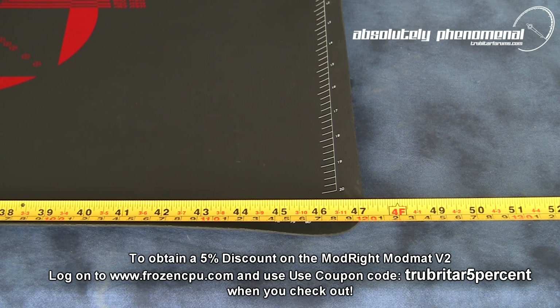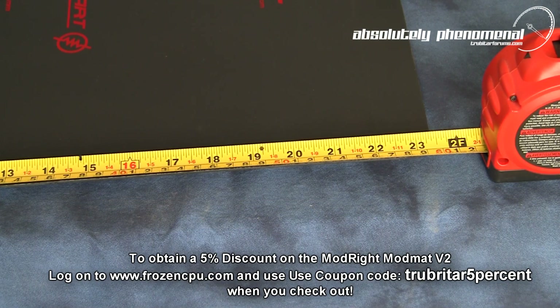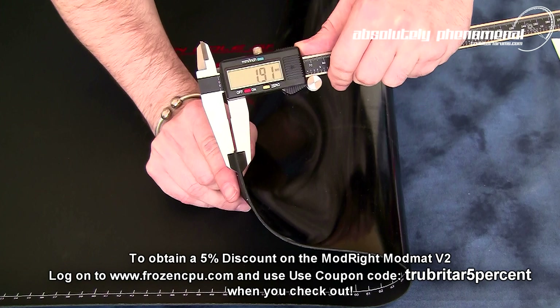The ModMAT provides one of the largest anti-static work surfaces available to the PC modder or PC enthusiast. Total length of the ModMAT is 47.25 inches by nearly 23.5 inches wide. Total thickness of the ModMAT is 1.9, or nearly 2mm.